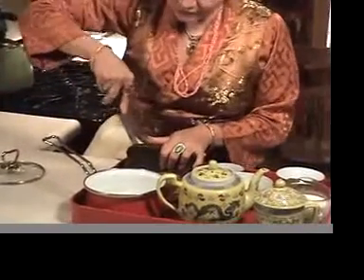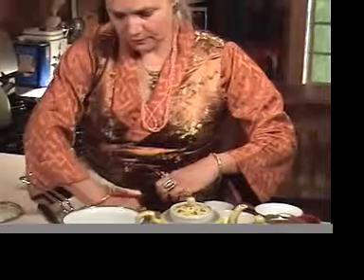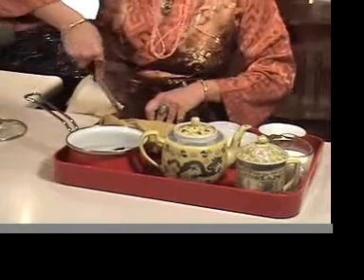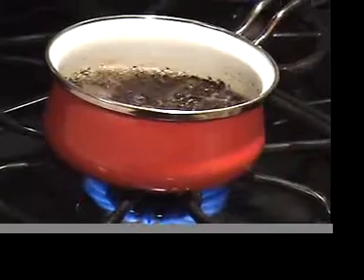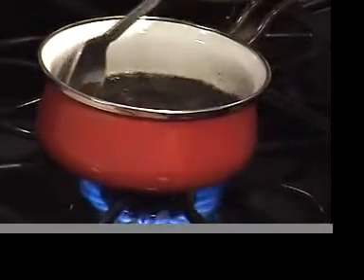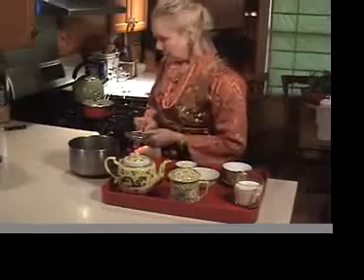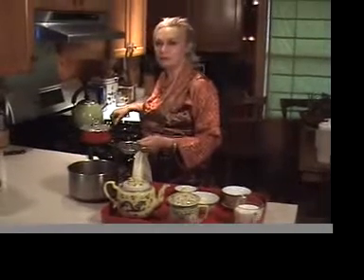We have to begin by breaking off some of the tea. This tea is pretty soft. Put in the equivalent of about two tablespoons of dry tea in the cold water, and I'm going to bring that to the boil. Now the tea has boiled — it's come to a rolling boil and we've boiled it for about a minute.